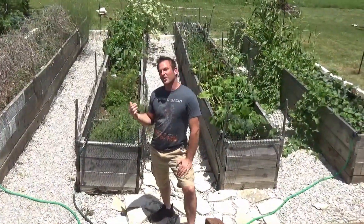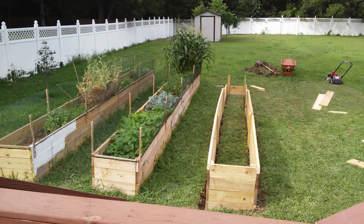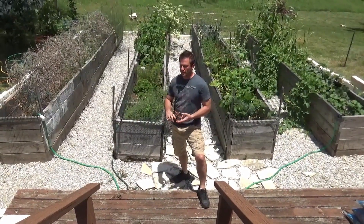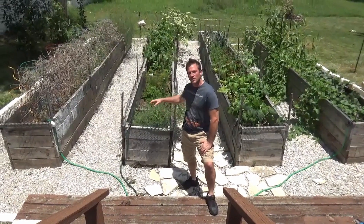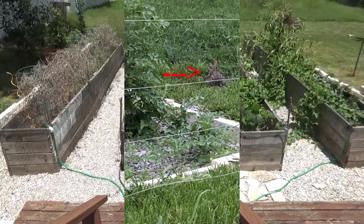We started building all these gardens when we moved into the house about five years ago. We went with raised garden beds because they allow you to control the moisture level in the soil. They greatly reduce the amount of weeding that you have to do, because not as many seeds from grass or other things blow in there. And they help you manage pests, including the occasional inquisitive rabbit.